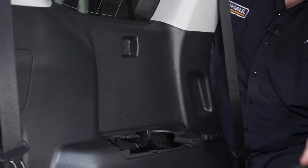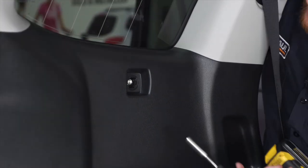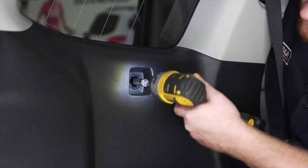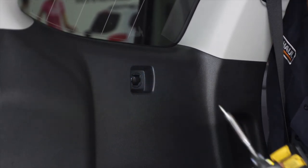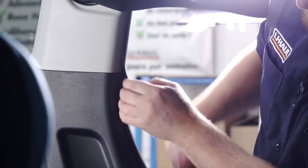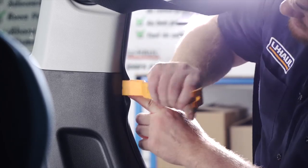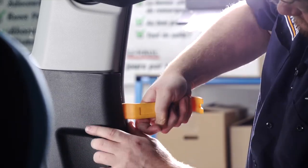We're going to pop off this cover using a flathead screwdriver, which exposes our screw that we'll remove using a 10 millimeter socket. With those out of the way, we're going to pull back on our paneling. We'll pull back on the weather seal a little bit, then take a trim tool and get right behind there and pop it out. With our panel removed, our plug is located a little bit further up from where our cup holder is, right in here.